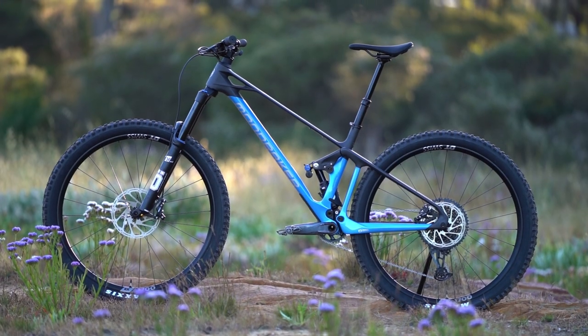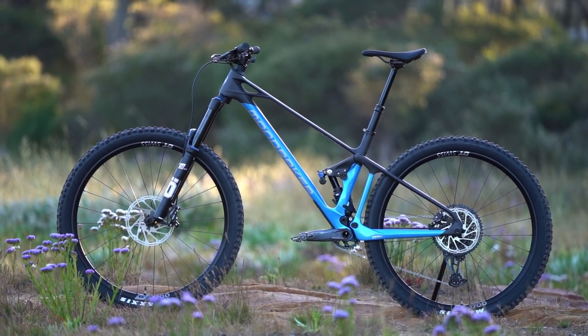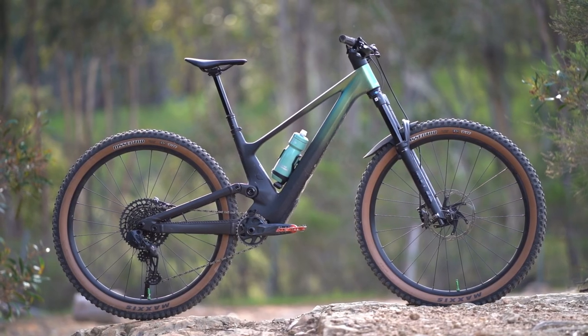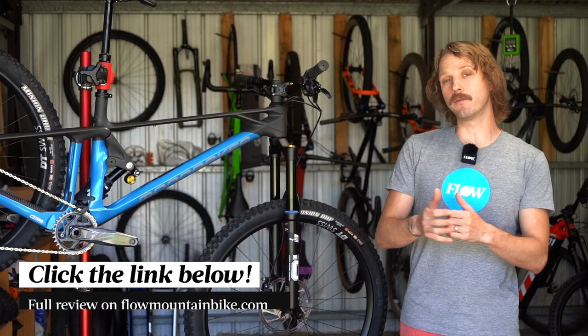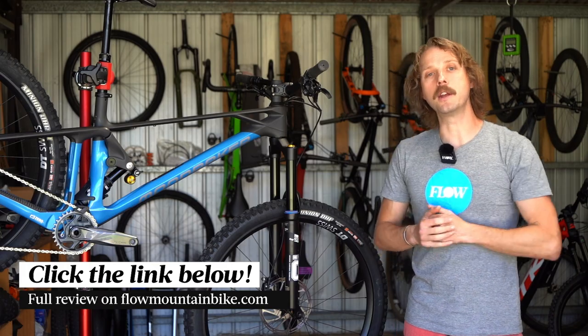You might be curious as to how the Mondraker Foxy compares to some of its big-name competitors like the Specialized Stumpjumper Evo, the Trek Fuel EX, and the Scott Genius. We've put a full comparison between all three of these bikes and the Foxy in the full review — click the link in the video description below to check it out.